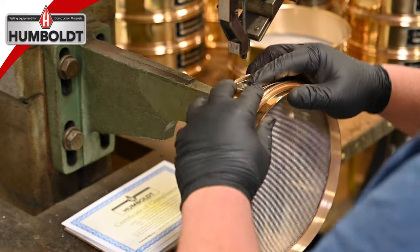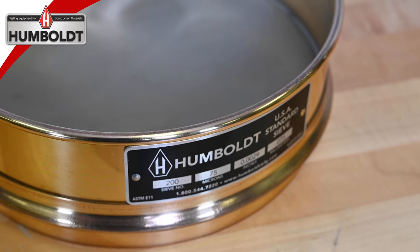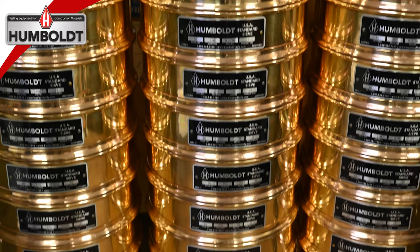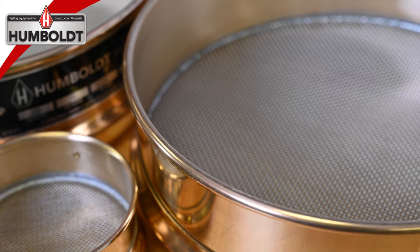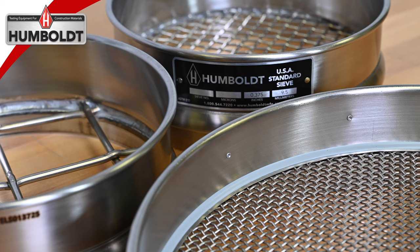Each Humboldt sieve includes a permanently attached metal plate that includes the sieve number, micron size, and the nominal opening in millimeters and inches. Sieves are available in a brass frame with stainless steel mesh or a stainless steel frame and stainless steel mesh.